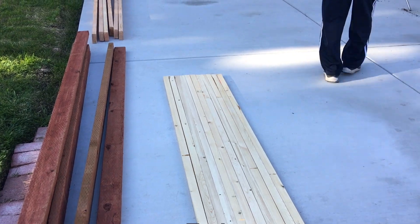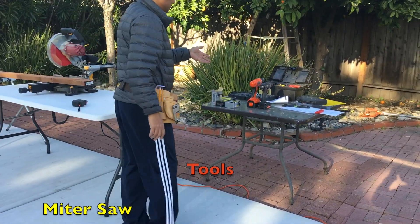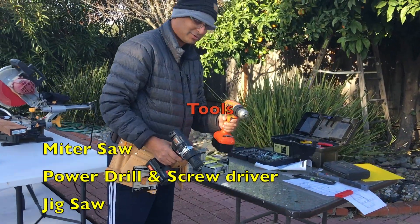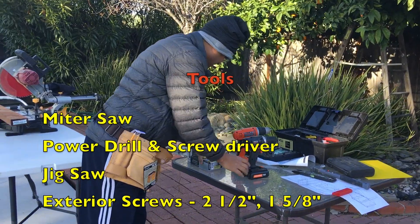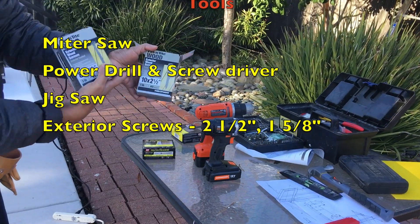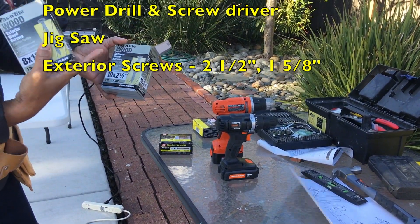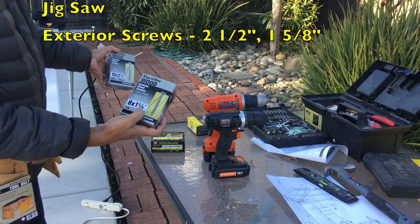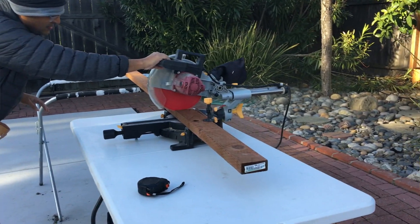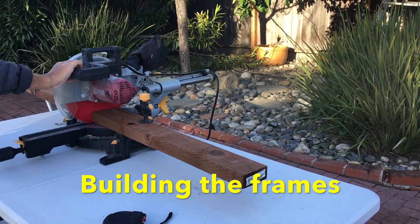Tool-wise, we need a miter saw, a power drill, a screwdriver, and a jigsaw. We also need some exterior screws — 2.5-inch for the 2x4s and 1 and 5/8-inch for the 1x2s, both exterior. Let's start the project.